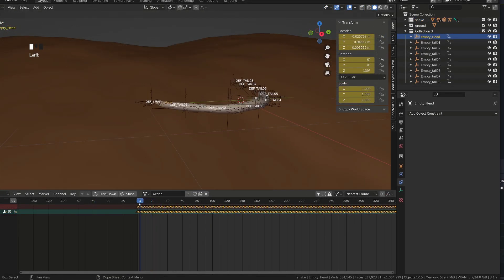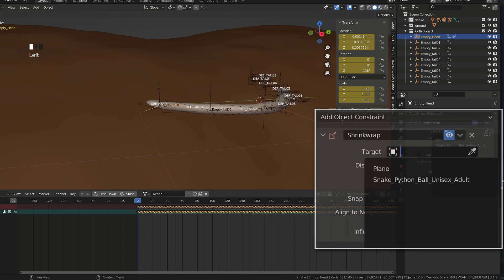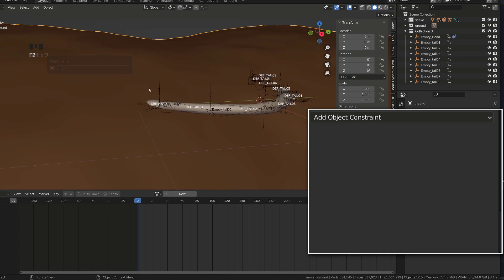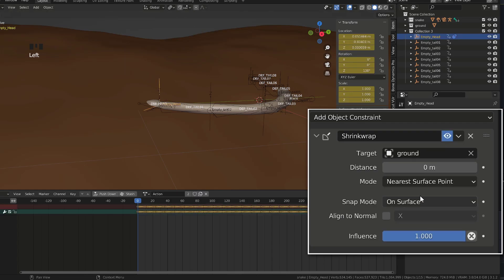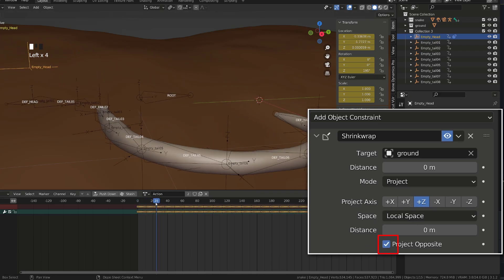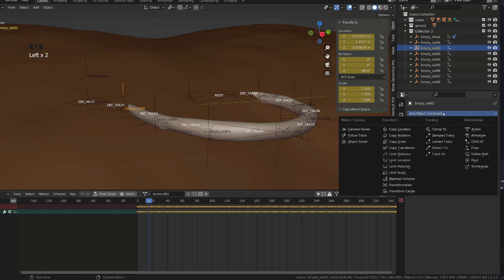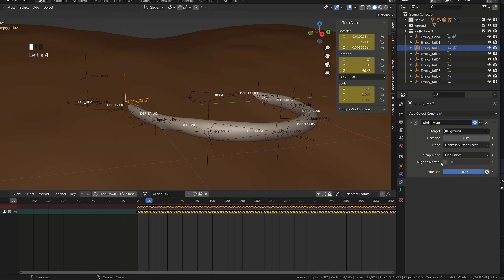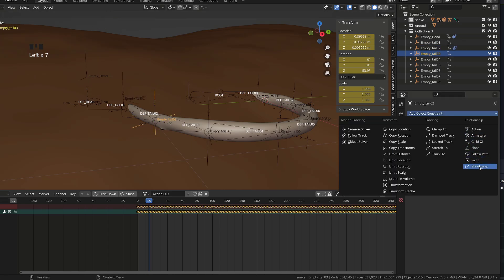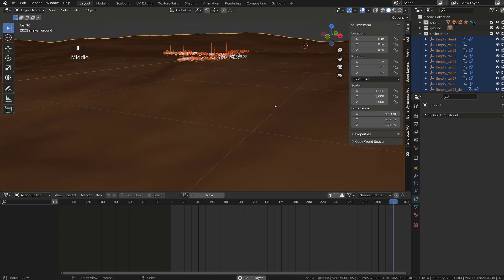Now we want our empties to slide on the ground. I will select the first empty and add a shrink wrap constraint. As a target I will choose the ground. For the wrapping mode, we will choose project and check the project opposite option — this way we are sure that the empty will be projected onto the surface of the ground even if its original position is above or below the surface. I will repeat the process for each of the empties: add a shrink wrap constraint targeting the ground, use mode project and check opposite project. Once done, all the empties will be sliding on the ground, while our snake will still be clipping into the ground.